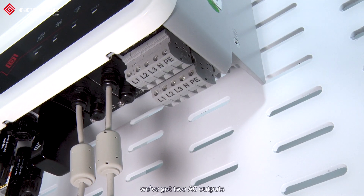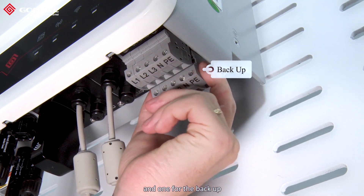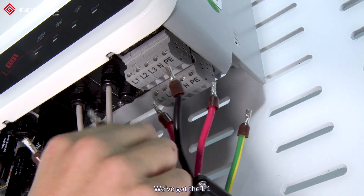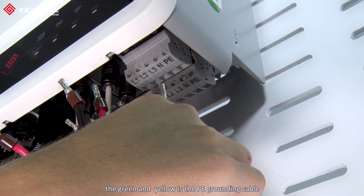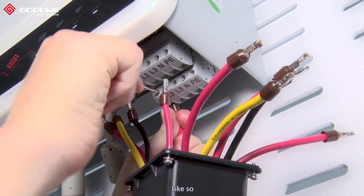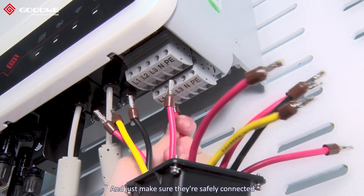We've got two AC outputs: one for on-grid and one for backup, and we've got five cables for each one — L1, L2, L3, the black one is the neutral cable, and the green and yellow is the PE grounding cable. You need to make sure we start from the backup and just connect them and make sure they're safely connected.